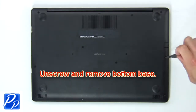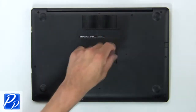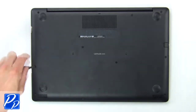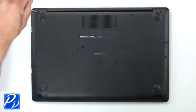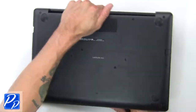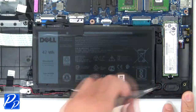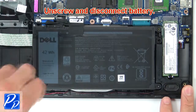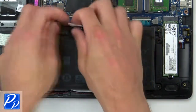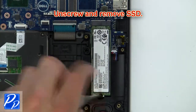First, unscrew then use fingers to pry apart the bottom base. Now unscrew and disconnect the battery. Then unscrew and remove the SSD.